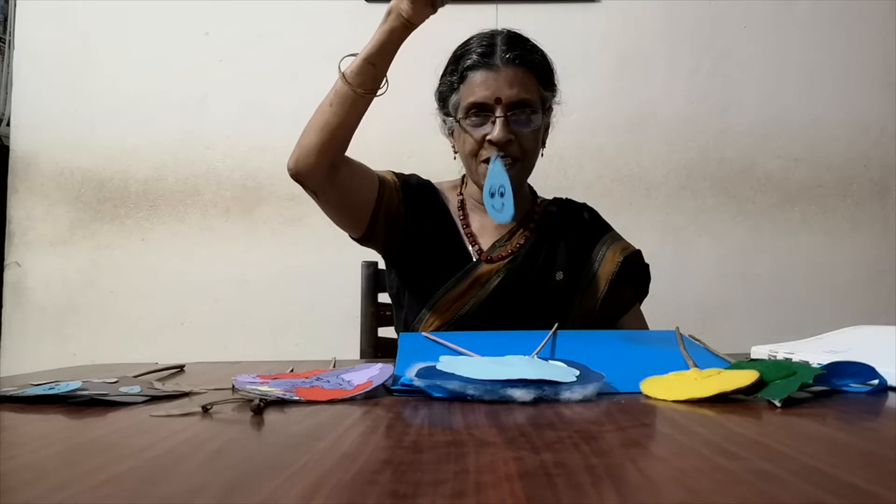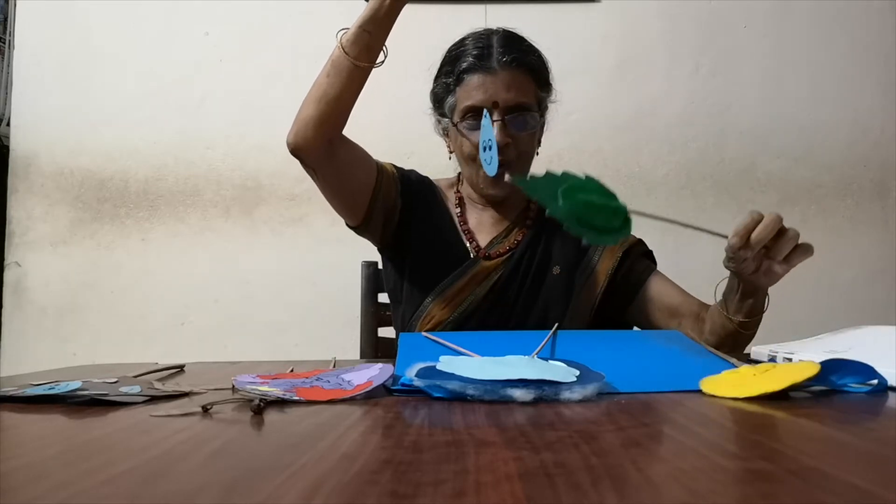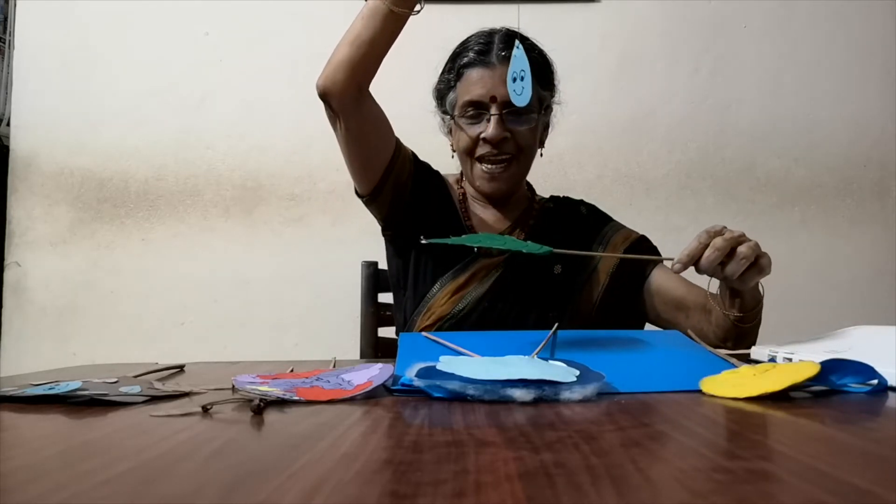I have put my raindrop on a piece of string so that I can bring it down onto the leaf, like this.